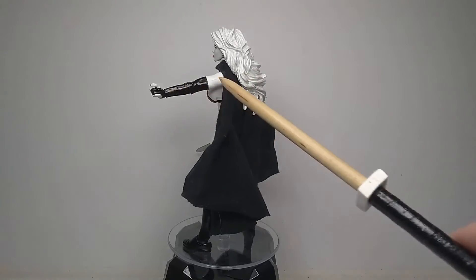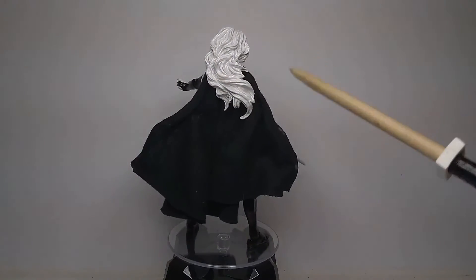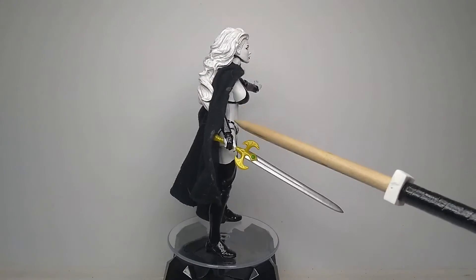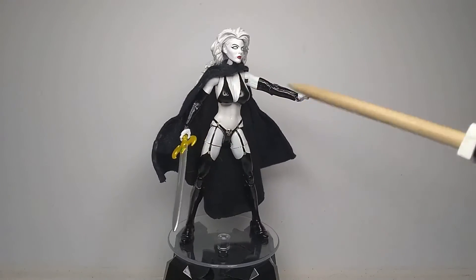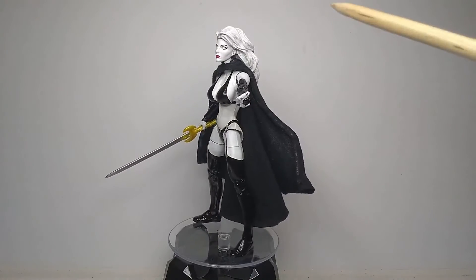The arms are from a Mockingbird figure, which had to go through some modifications — some cutting and sanding — just to make them look like regular gloves instead of the armored glove cuff look they originally had.